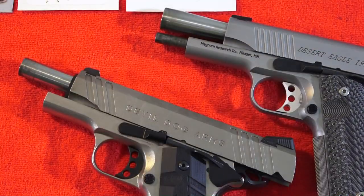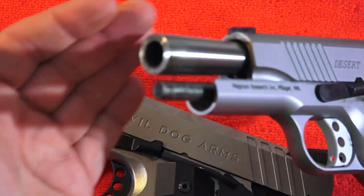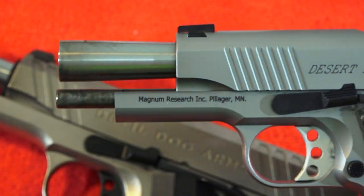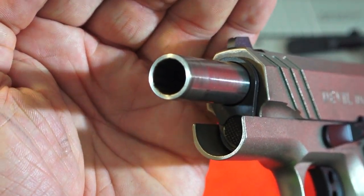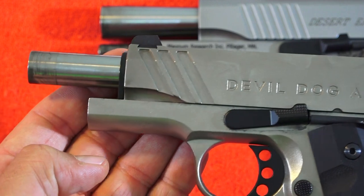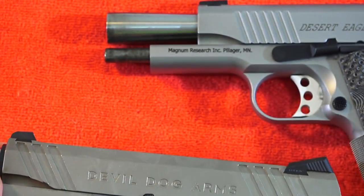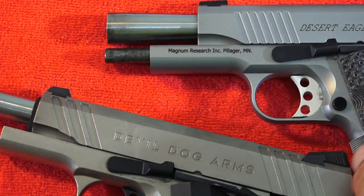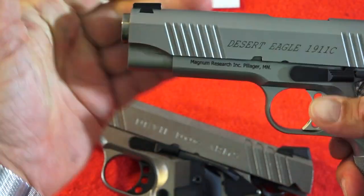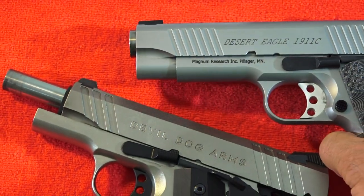Another feature I wanted to cover is the guide rod system. The Desert Eagle does come with a full-length guide rod and a bull barrel design. When the pistol is locked back it looks like this. The Devil Dog Arms has a classic GI style and a normal-size barrel which uses a bushing — so this is the more classic 1911 configuration. I do prefer this a little over the other system, though some people will like the full-length guide rod and bull barrel design. Just another difference between the two pistols.